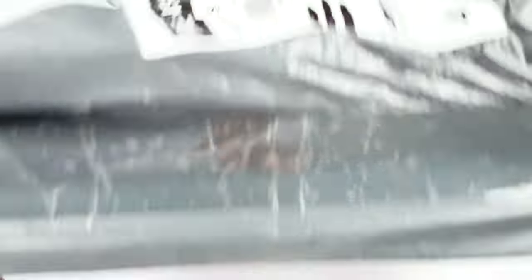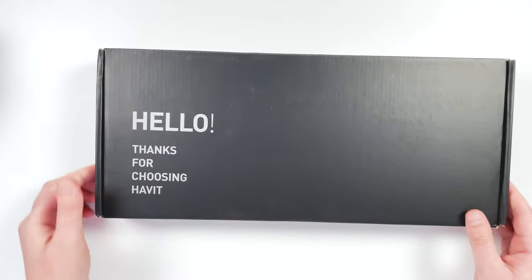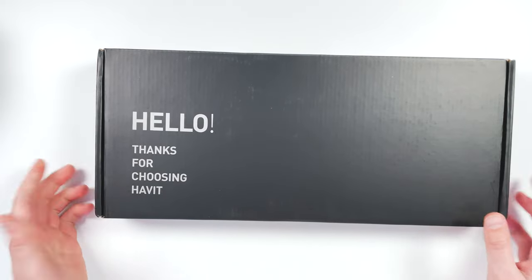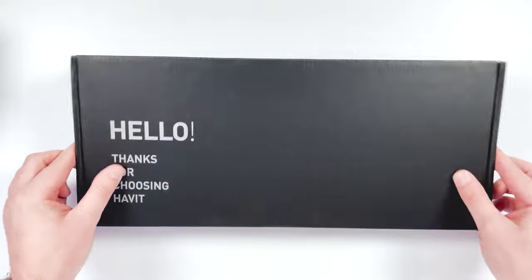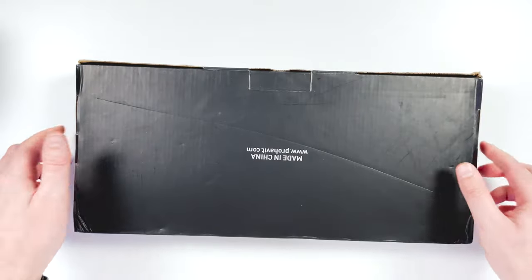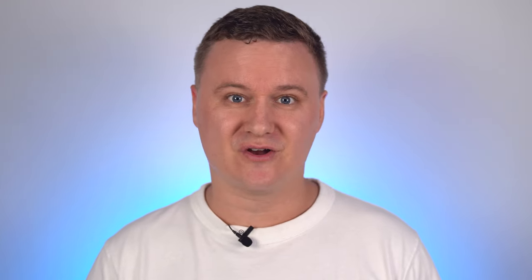So let's get this keyboard out of the bag — which I've kind of already done. When you get it out of the bag, it says 'Hello, thanks for choosing Havit,' which I think is kind of cool. It's a very minimalistic looking box, nothing too much to give away in terms of what it's going to look like on the inside. I haven't really had a proper look at this keyboard other than the images on the website.